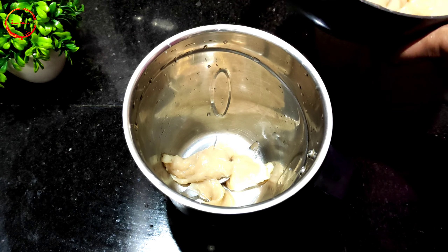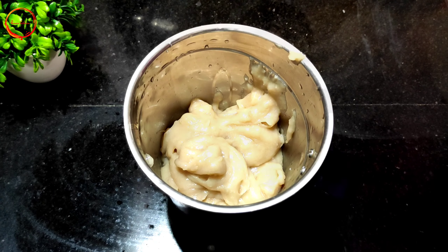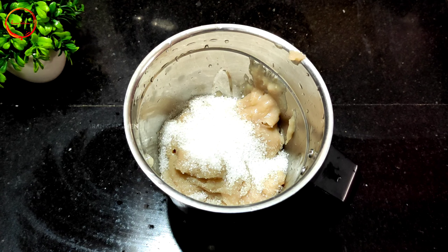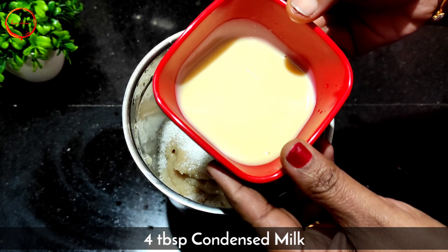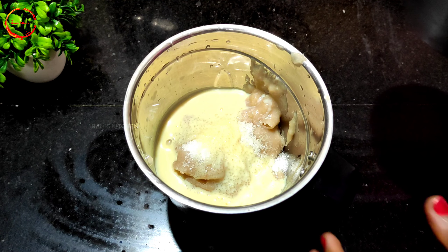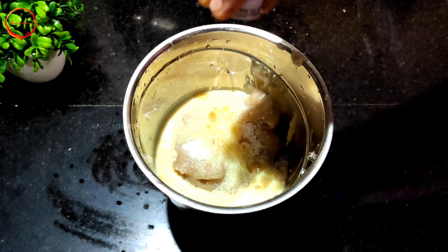Pour it in the jar. Now add 5 tablespoons of condensed milk, then 4 tablespoons, then 1 tablespoon, and then 2 tablespoons of condensed milk.